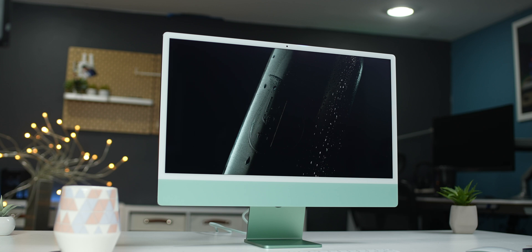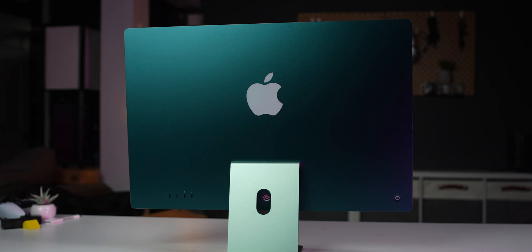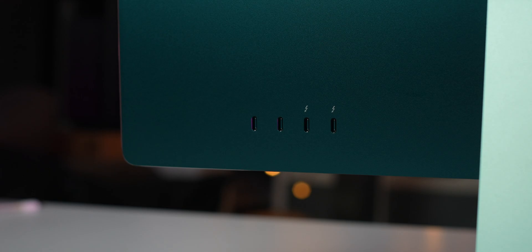I'm a desktop guy in general. I always like to have a dedicated work area — it sort of helps me with my mental, knowing that when I'm sitting here, I am actually working. So that's the reason I picked up this iMac to hold me over until we see what's coming from the Pro line. Here are five things I found while using this computer as my everyday computer, and also five ways that I fix the problems that I found.